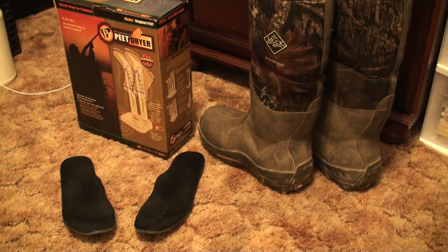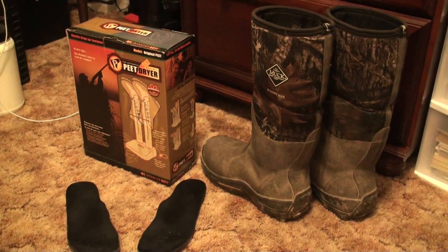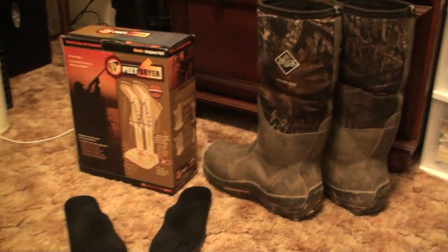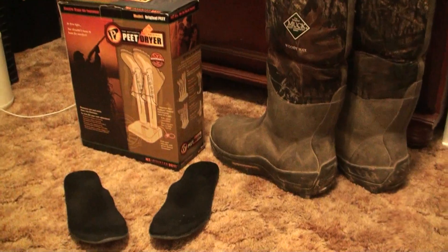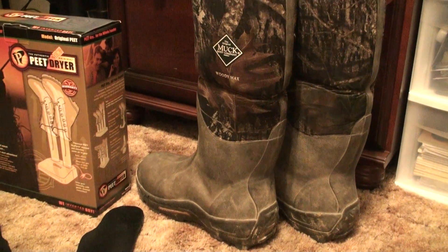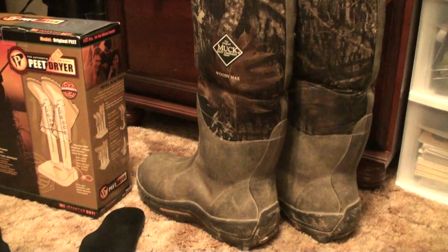Alright guys, I wanted to bring to y'all's attention something that I think every hunter needs, and this is it right here: a boot dryer. I haven't had one ever since I started hunting, but my friends told me that it was a must-have and I didn't really understand why until my boots got just damp on the inside.